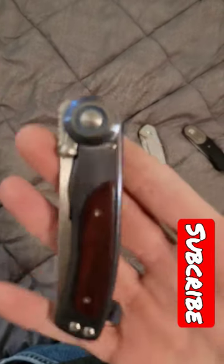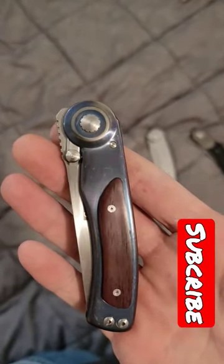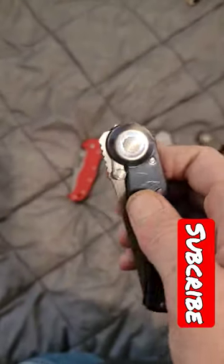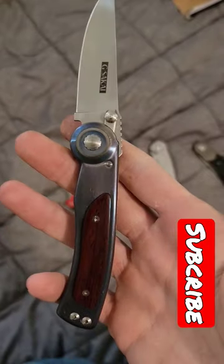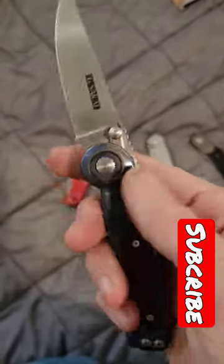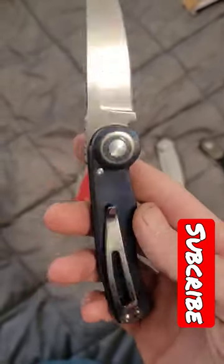Hey everybody, check this out. It is a vintage Spyderco import from George Sakai — a front flipper clutch lock from the 1990s, made from titanium and cocobolo wood. It's just a very interesting piece.